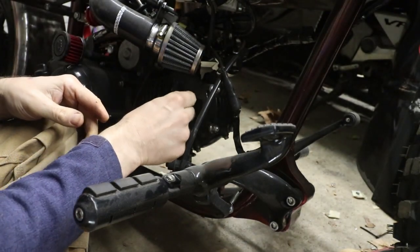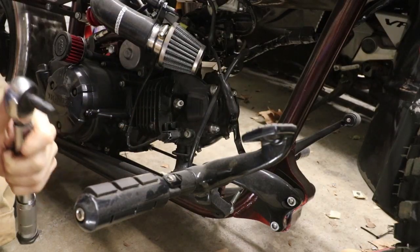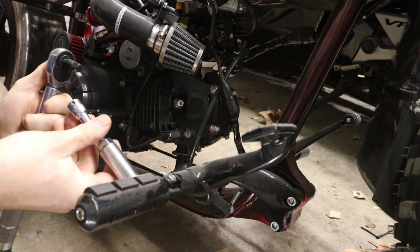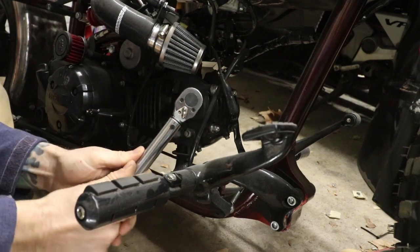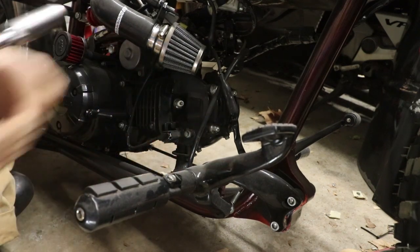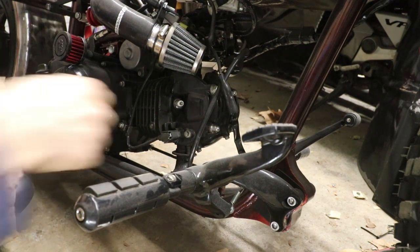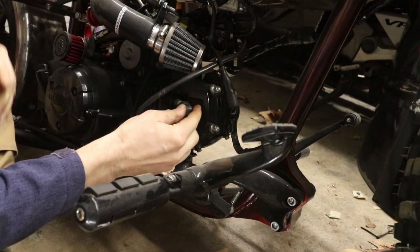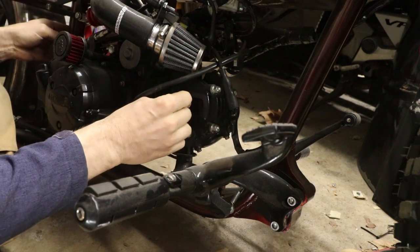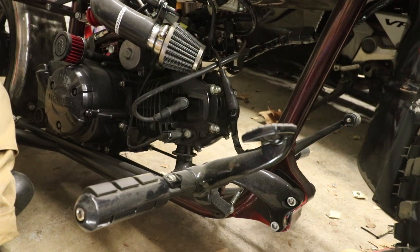I'm hoping it does. Spark plug is back in. This gets torqued down to 144 inch-pounds, or 12 foot-pounds. 12 foot-pounds is not much. Let's put our ignition coil back on here, our spark plug wire back on, hook this guy back up. Let's fire it up and see if we've worked some magic today.